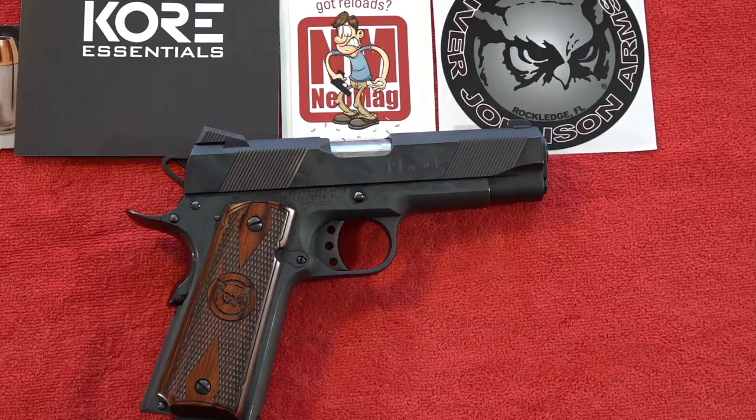If you want something a little more expensive, there are other options to choose from and you can watch our other videos for ideas. I hope you enjoyed this review. If you're interested in this 1911 or anything from Ivor Johnson, check out their products on their website. As always, thanks for watching — remember to like, share, and subscribe to Beretta 9mm USA on YouTube, and support us on Patreon for more guns and gear videos.